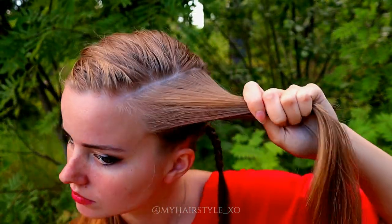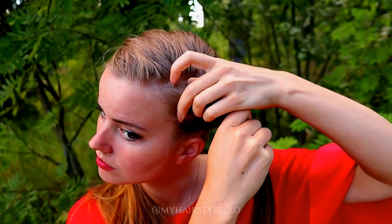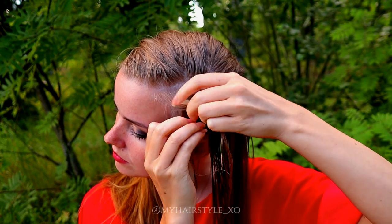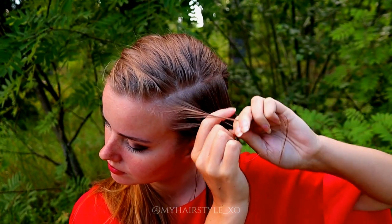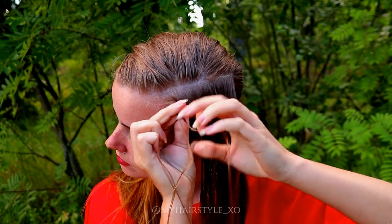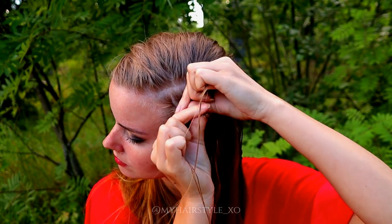Then repeat the same with the second piece. First, spray some water, then take three equal strands from the front and start the braid, bringing strands from side under to the middle and adding hair from both sides of the braid.